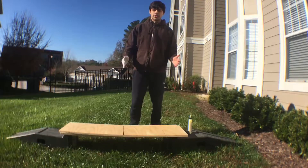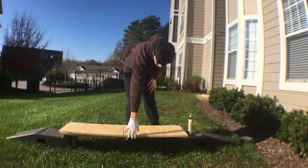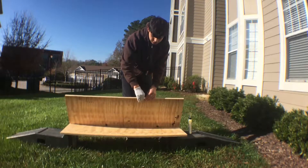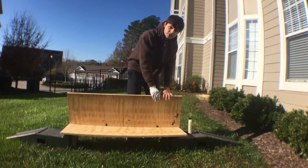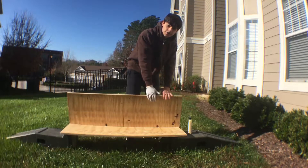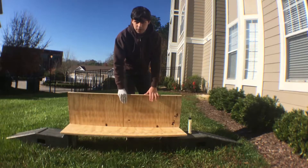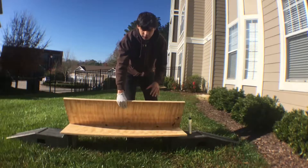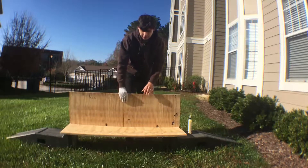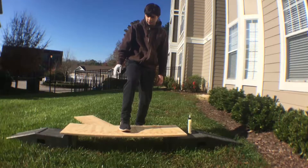We're going to start off by needing two pieces of wood — about three quarters of an inch to an inch thick, four feet long, and between 12 to 18 inches wide, but we're going to cut it down eventually. The reason I have two pieces is because I need it to be stronger. I did a strength test — if I put my foot on just one, it starts bending.